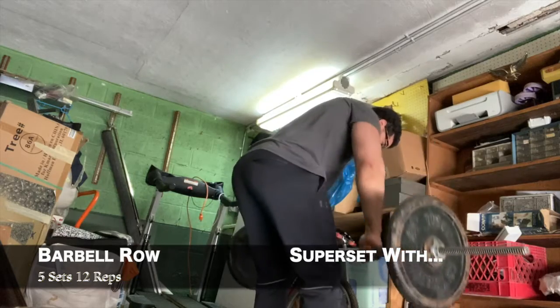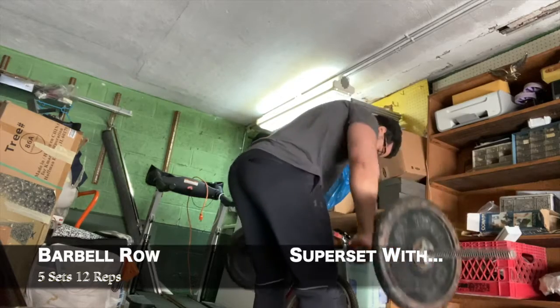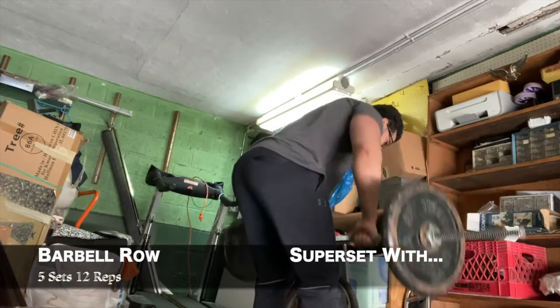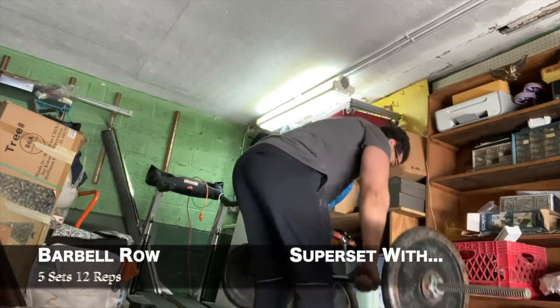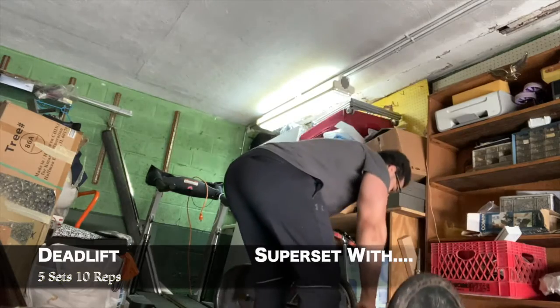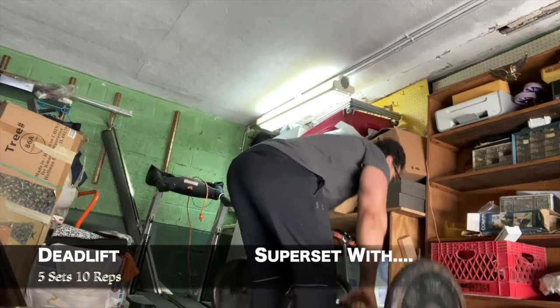I did five sets of 12 reps on the barbell row. This movement is the mass builder — anything row you do is helping you build thickness for sure. Then I supersetted that with deadlifts, five sets of 10 reps.